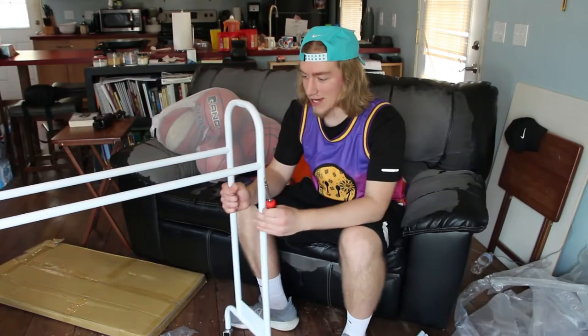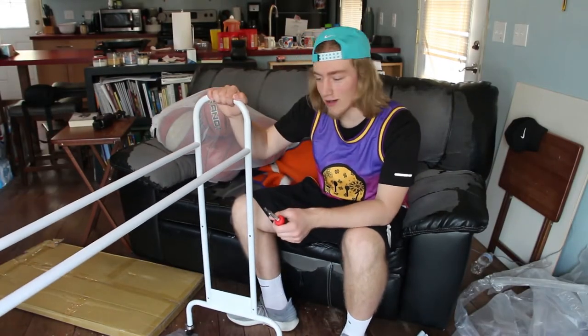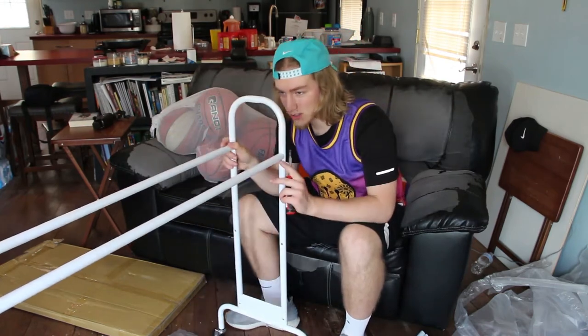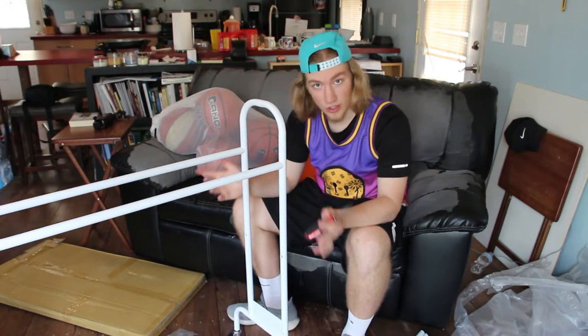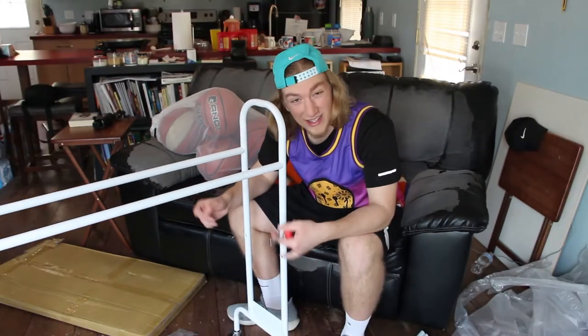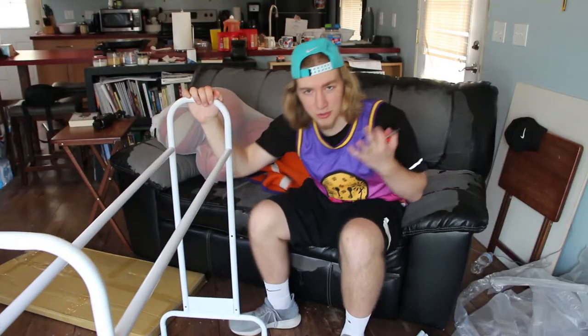Alright guys, so this is actually appearing to be a really solid thing so far. I only have the top two bars on, but it's looking really nice. It rolls really smooth, which is good. I'm going to be using it outside on gravel for today, so it might be a little rough, but it's all good. Now it's time to put the rest of these things on.